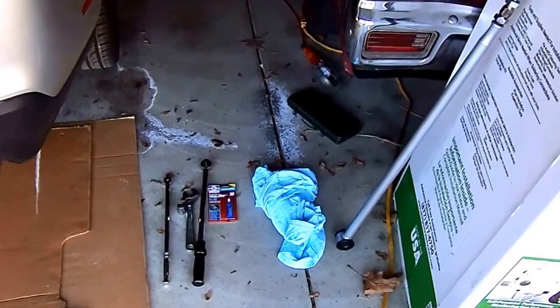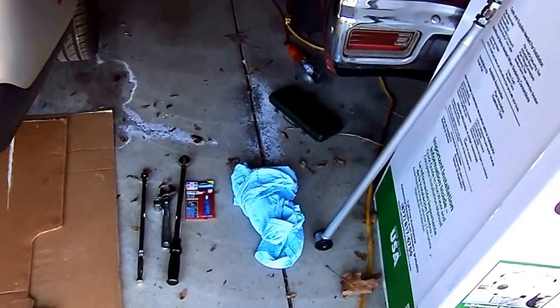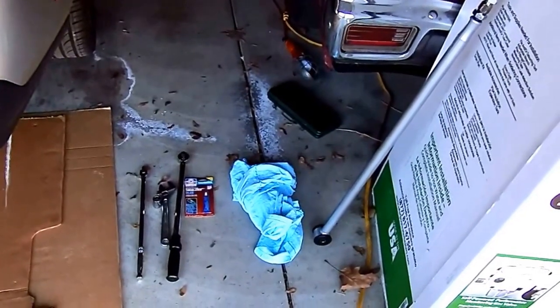Hey, it's SkillBot here. Today I'm going to be putting a Panhard bar on my 2011 Mustang GT.